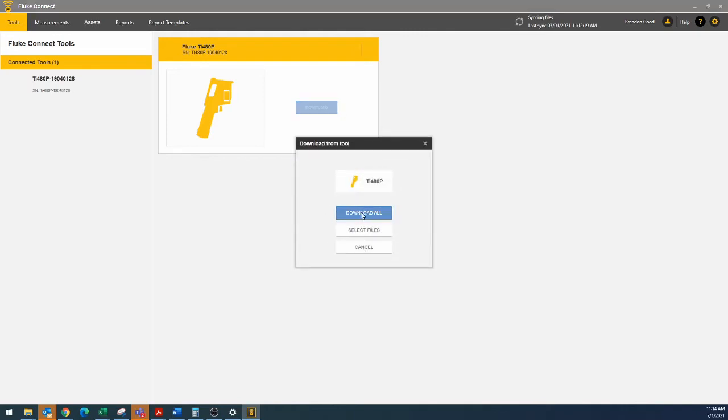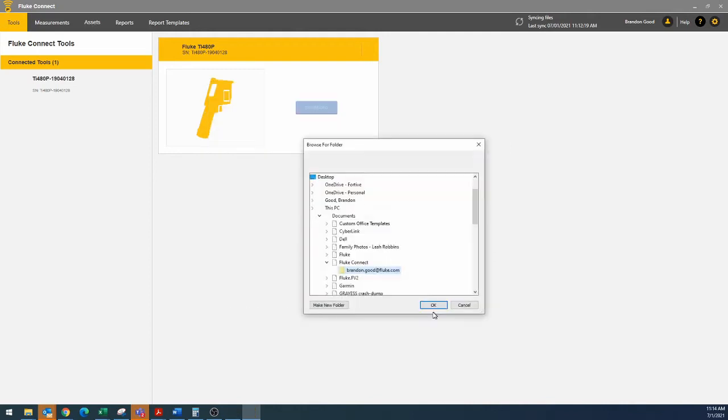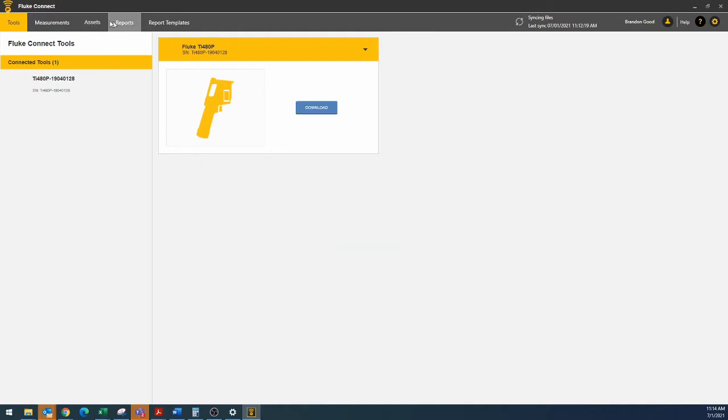From here we're going to say download all or select files — your choice. I'm going to select files; we don't need to download all of them. Let's do the one I did today and hit download. Pick a place for it to go. It will ask: do you want to delete the downloaded measurements from your tool memory? You can either say delete or cancel — I'm going to hit cancel and leave those on there.